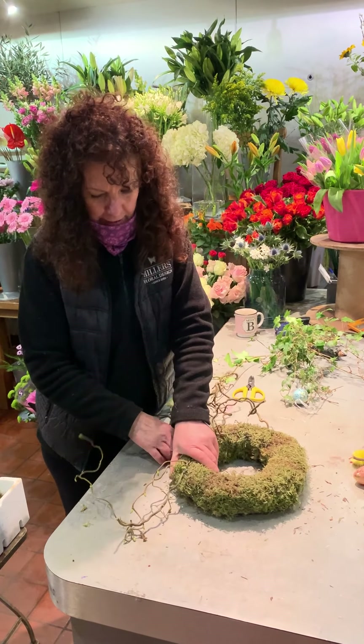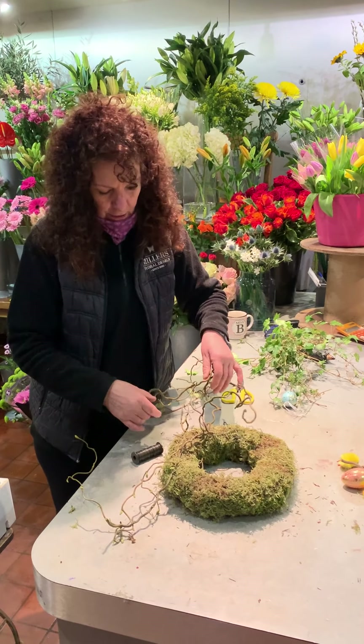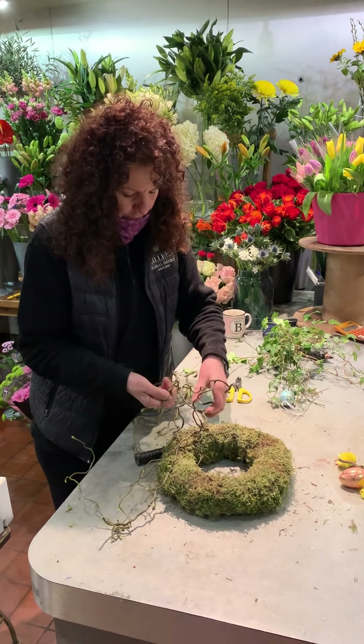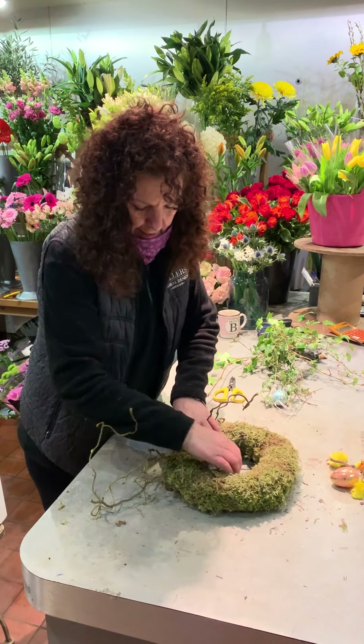But if not you can always give me a ring. We can sell all this — the moss, the wreath. This is the contorted willow again that I've had in the garden, so you can do this yourself. You can get twigs from, I'm sure, if you're going on walks and things like that.